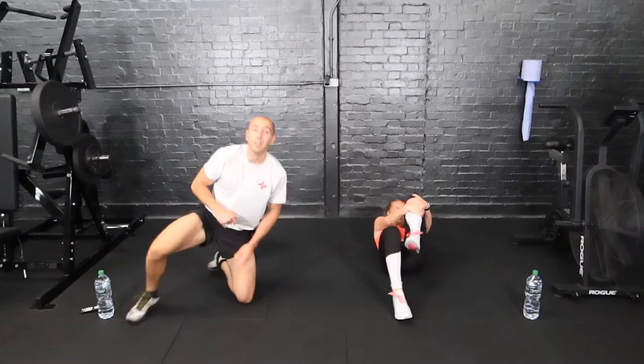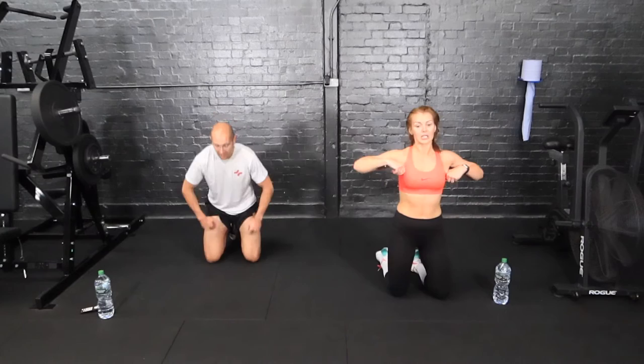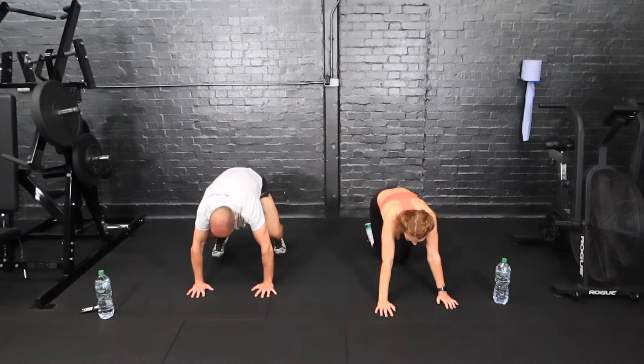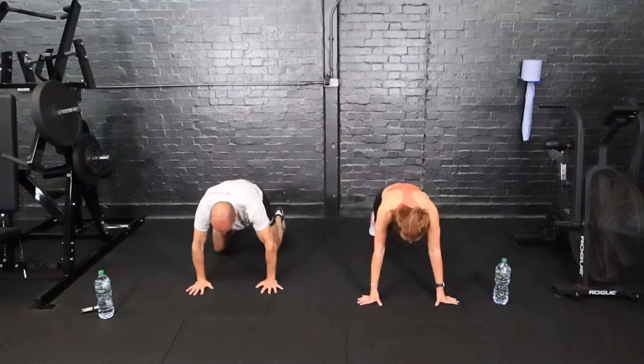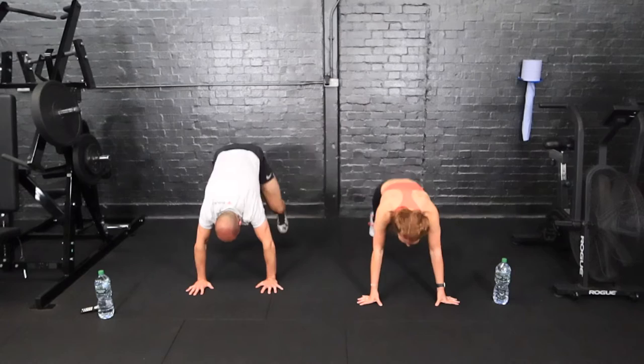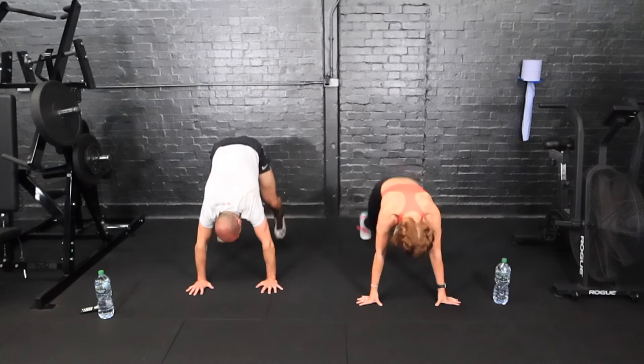We've got squat thrusts — down on all fours, both legs jumping in. Really, really tough exercise this one — stay with it. I'd put mountain climbers up there with squat thrusts as well. If you need some rest, just stop and count to five, then go again.